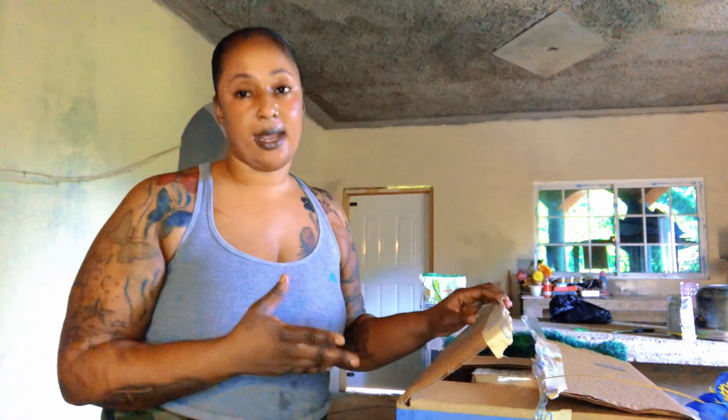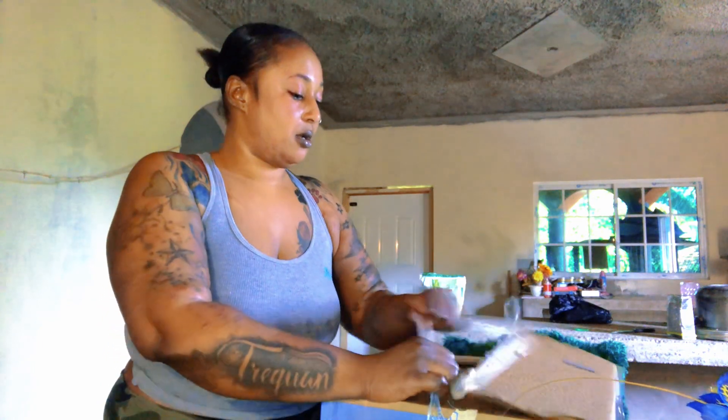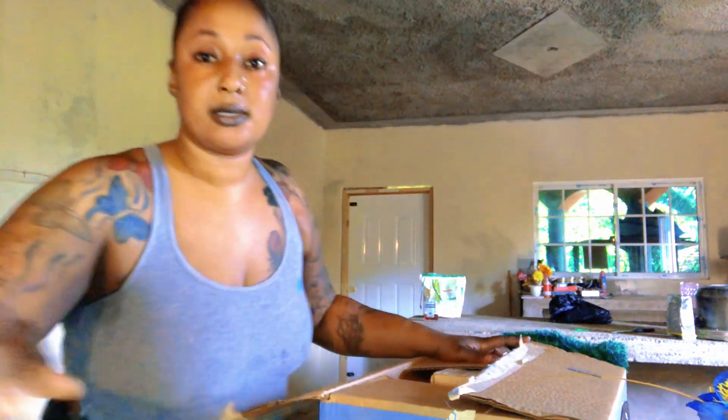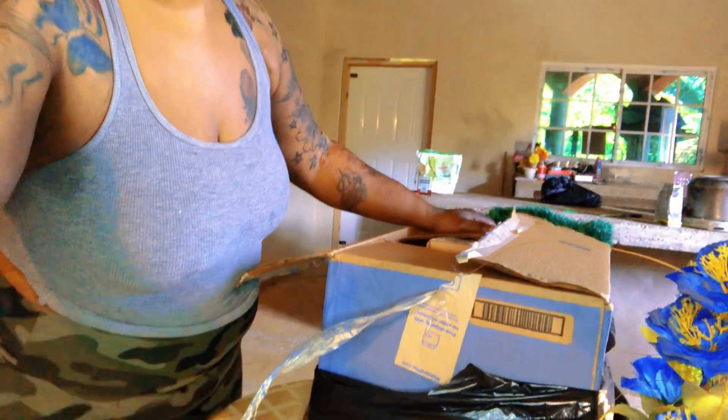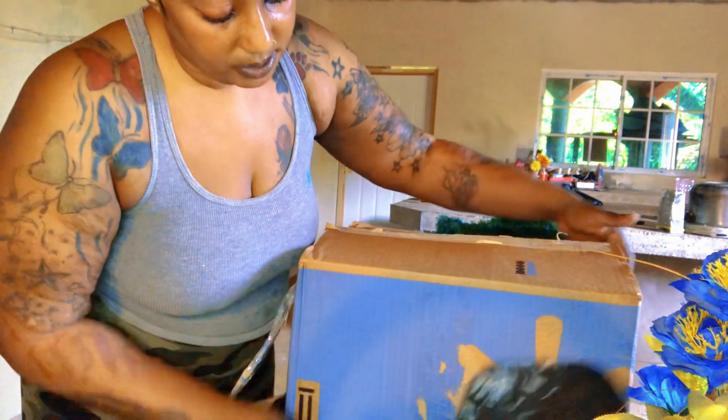I'm going to say, whenever I get my little place — because guys, I'm hunting — whenever I get my little place, I'm still going to need a blender. So I just got it yesterday, and I'll be unboxing this for you guys. It came in the Walmart box.